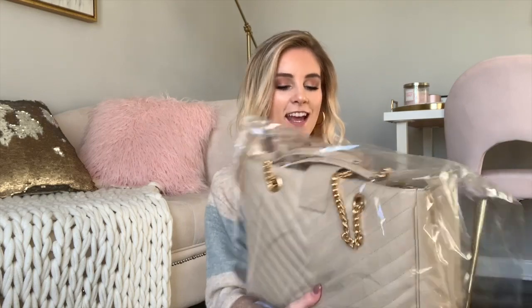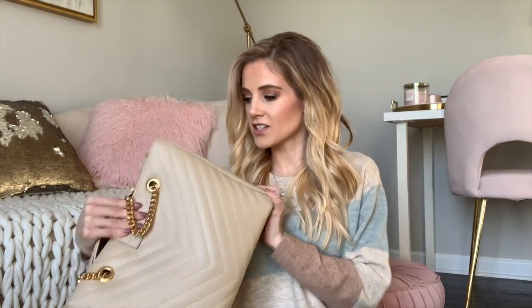Oh my gosh, you guys — it's the Saint Laurent bag and I love it! I'm so excited. Oh my gosh, this is in great condition — absolutely gorgeous, here it is!